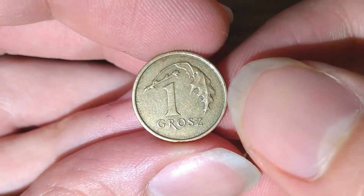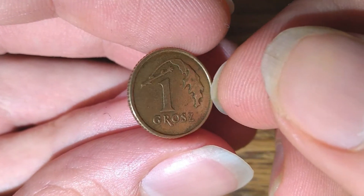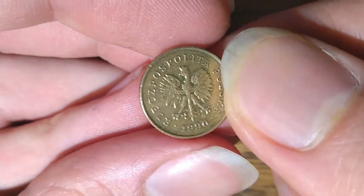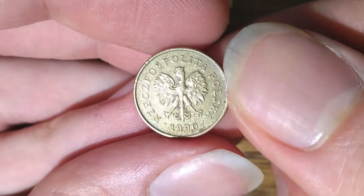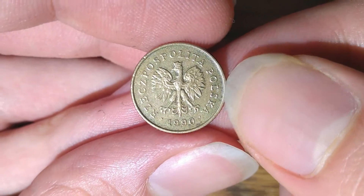For the historical context of this coin, it was minted in the first year of the new Polish coinage, which replaced the previous one that was made under the communist regime.